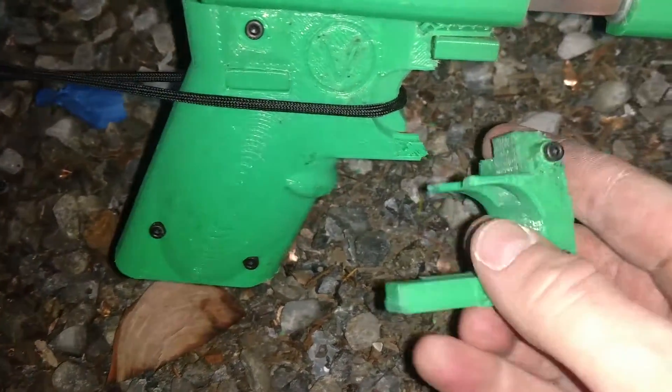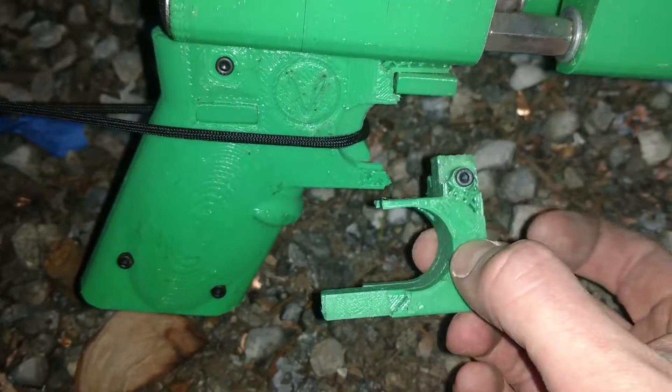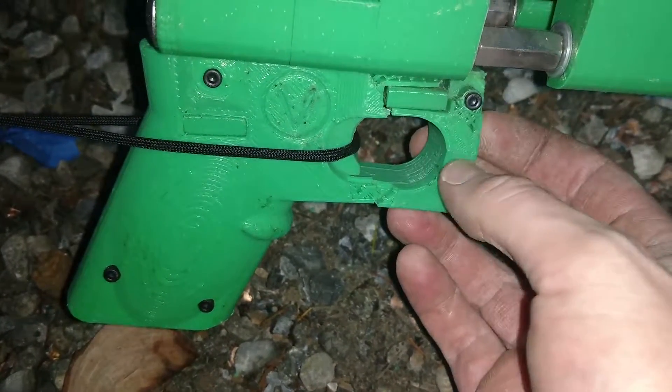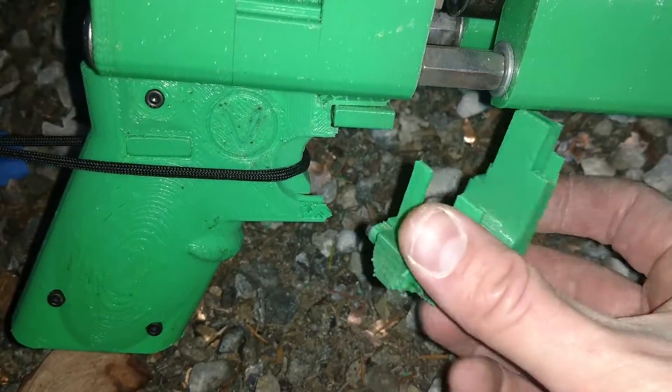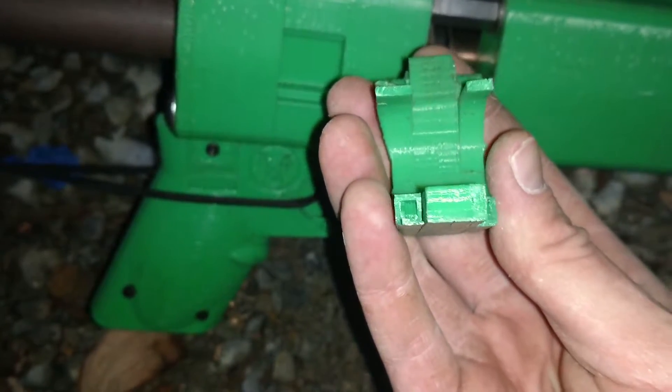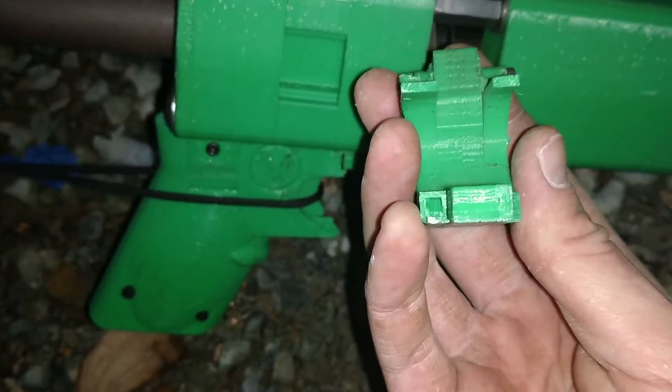So here's what finally happened. This was three grams — basically a triple charge — a 12 gauge printed round. The gun itself is mostly okay. We had a piece of paracord running there to the front to keep the recoil in check, and that finally failed on this. It's not even a totally solid part — you can see right there, it's 25% infill.